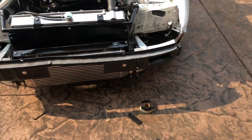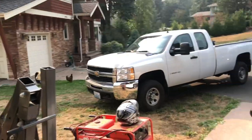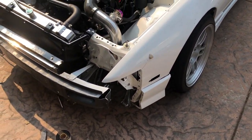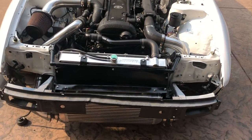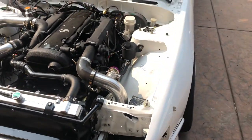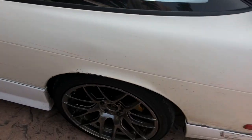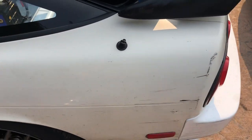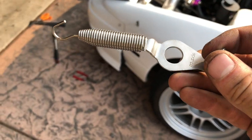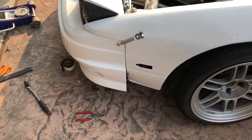My tires just showed up. My bash bar comes Thursday — today's Tuesday — but I don't know if I'll be able to install it in time because I still need to pick up a trailer, load this up, and leave Friday morning. One day we'll paint the rest of the car and get the body kit to fit better. I love these little things — just like that.